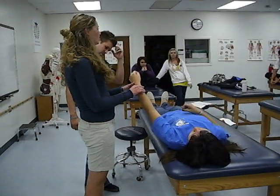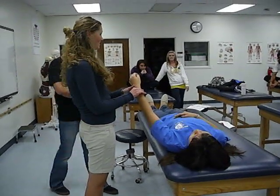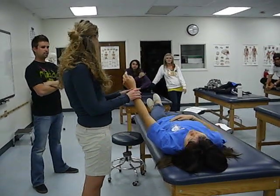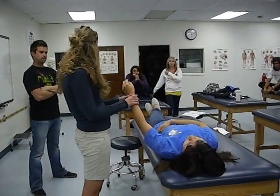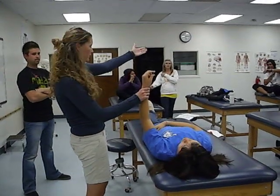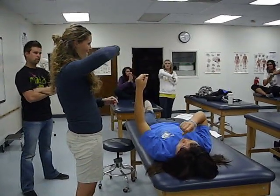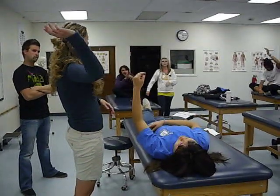If we do a posterior shoulder mobilization, posterior humeral mobilization, what is that going to help us include? Flexion? Posterior, internal. Internal, external, anterior, internal.